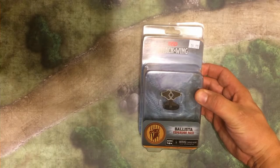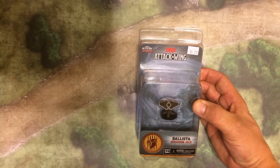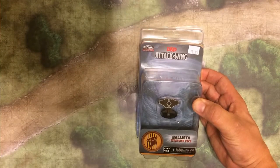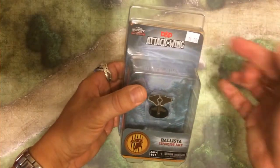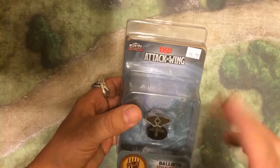Here we are with the reveal or the unboxing of the Ballista from D&D Attack Wing. I haven't seen the innards of this yet. I've cut off the outside just to make it easier for time's sake. But let's go ahead and open it up and see what's inside. The first thing you're going to notice is that's the standard packaging and the price point of $14.99. $14.99 is a great price point for what you get.